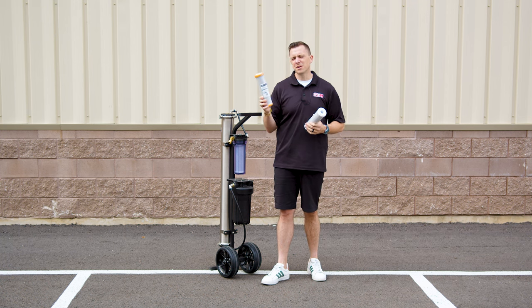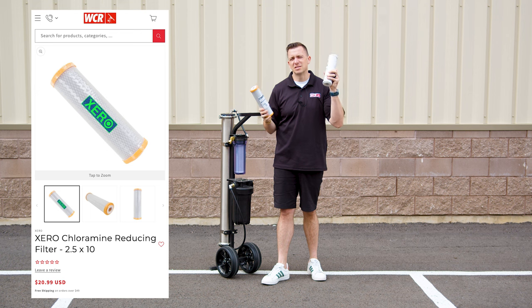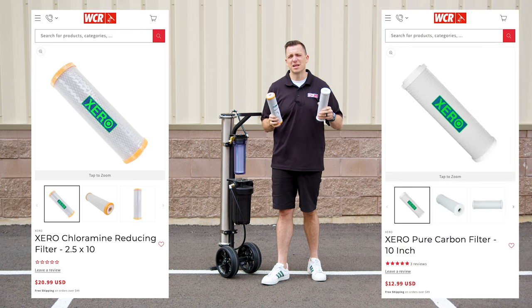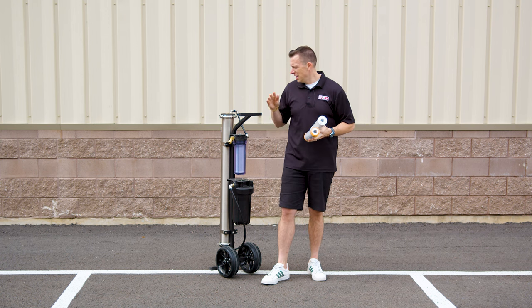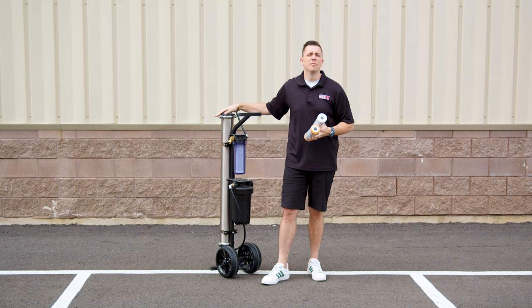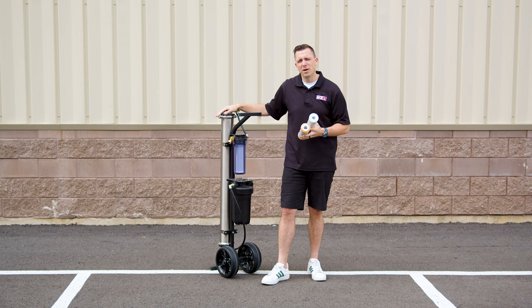A chloramine filter is $20 versus $13 for a standard filter. Changing it out is super simple and efficient, and it's going to save the life of the RO membrane. If you have any other questions, comment below.